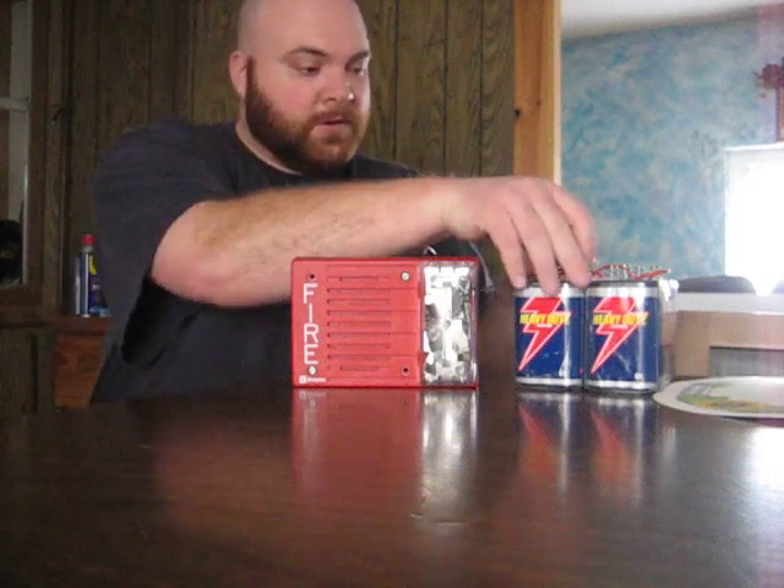The strobe will be going, so if you suffer from epilepsy or have seizures I would suggest you do not watch this. So here we go — first we're going to do continuous.